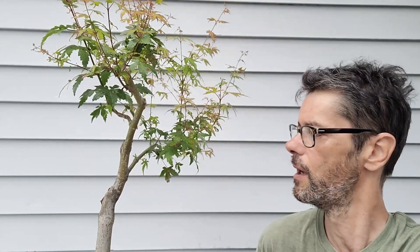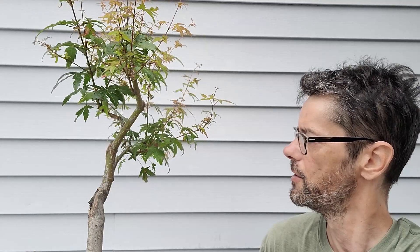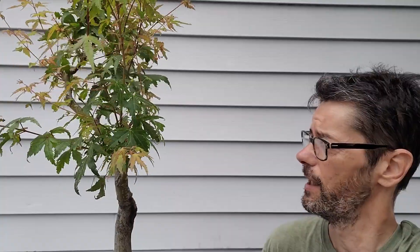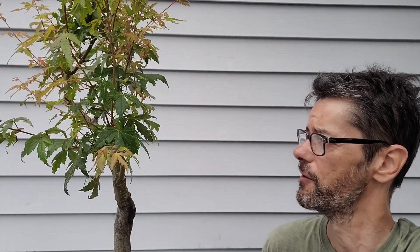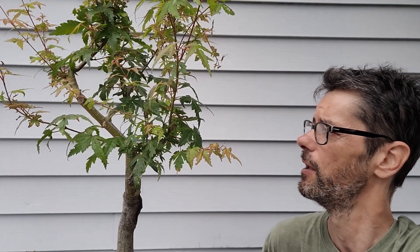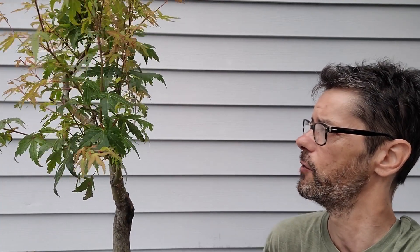Hello, welcome to Bonsai Therapy. Today we are going to do some much needed work on this Japanese maple. It grew very well in the spring and in the summer — I think it grew stronger actually in this last month of summer. Now we have some shoots going straight up and some shoots going down, and we're going to do some cleaning on this tree.